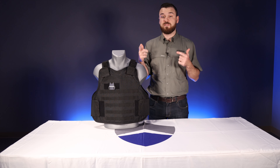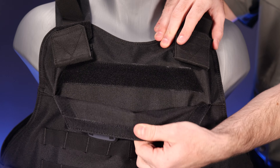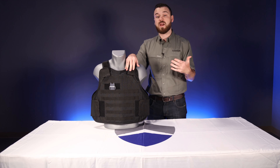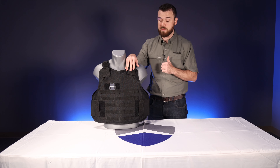As you guys know, the BulletSafe VP3 and tactical front carrier both come with 10 by 12 plate pockets on the front and the back of the vest, so you can add Level IV US-made and NIJ certified ceramic plates.